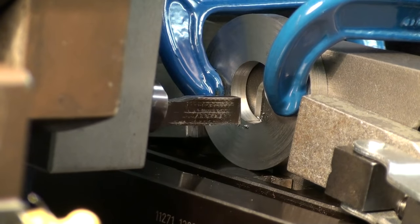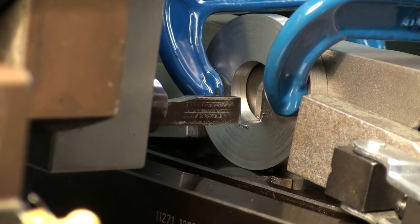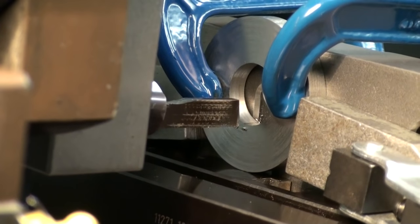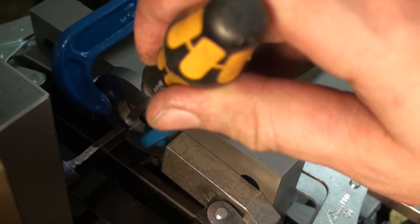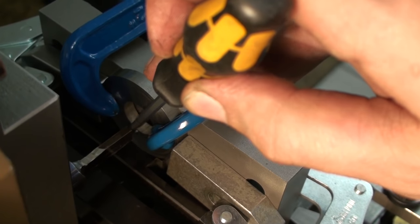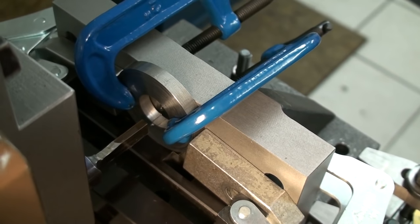Just double checking — I look if the tool takes a cut on both sides, and if that's the case, it's centered. I took a very light pass by moving the ram by hand, and you can see two witness marks down here where the edges of the tool touch the bore. As these two witness lines are pretty much the same width, my tool is on center.